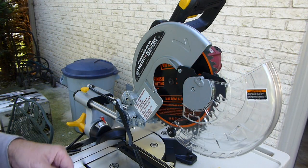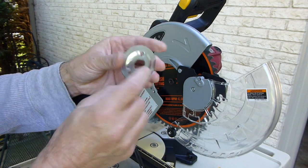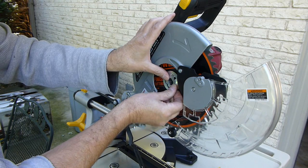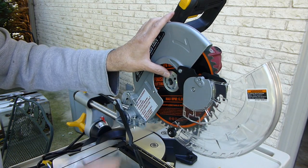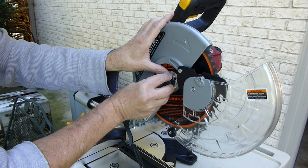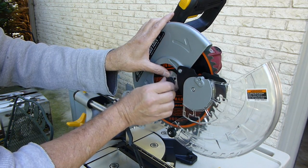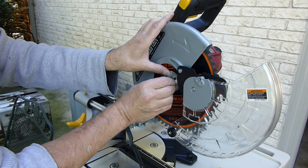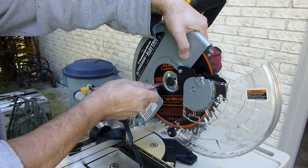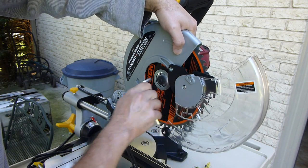Once you've got the blade on, take this part — and remember, the part that bows out is on the outside. Fit it on there on that little spindle, put that in, and that goes counter-clockwise to tighten it. Once you get it in there, hold that spindle lock and tighten it.